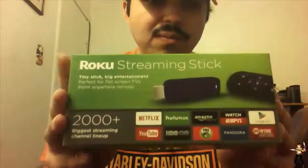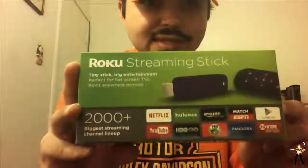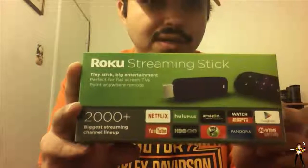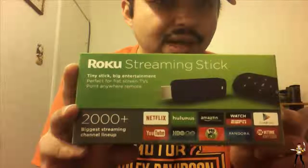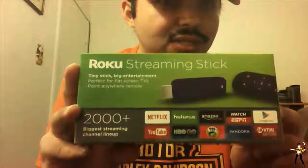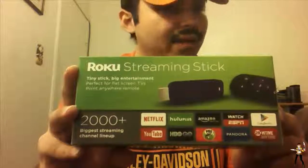At the bottom right here it gives us an example: we have Netflix, YouTube, Hulu Plus, HBO Go, PBS Kids, Amazon, Pandora, Watch ESPN, Showtime, and the Google Play app.